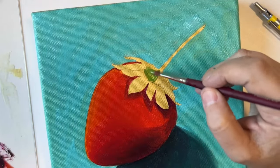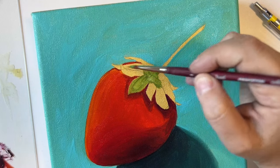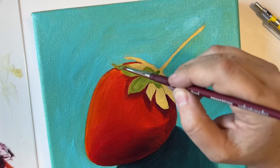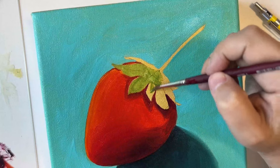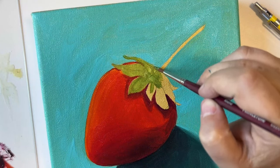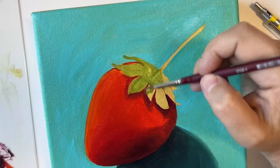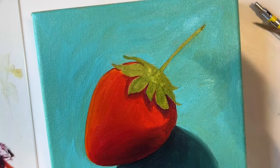Moving on to the leaves, I want to capture some of the brightness of the green, so I'm mixing a considerable amount of yellow with sap green to get that bright and vibrant color. Then to get the darker tones I can go in and use sap green mixed with some cobalt blue, as well as maybe a little bit of black if I want to enhance the darkness of those colors.